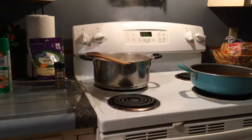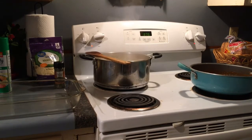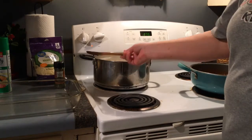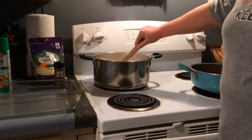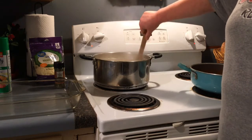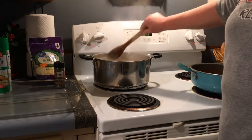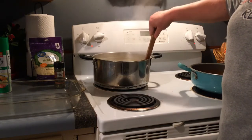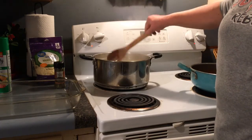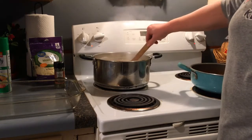Okay guys, we are back to finish this up and get it in the oven. My pasta has been boiling for about six minutes. You don't want to cook this completely because it is going in the oven with the sauce, and the sauce will be warm. If you cook it completely it's going to be pretty soggy, so you want it what they call al dente.